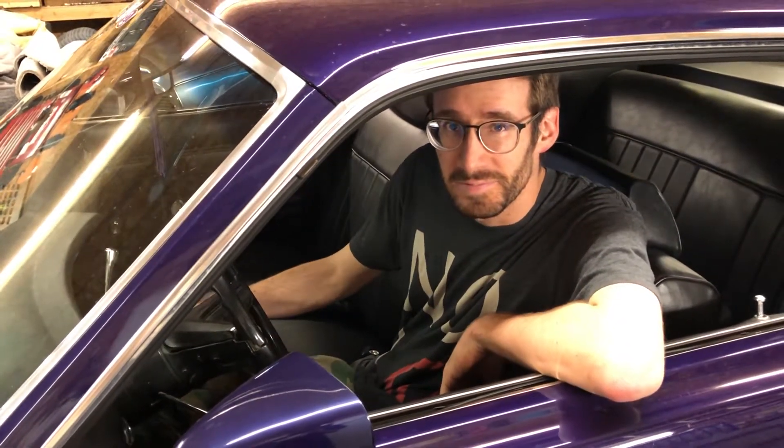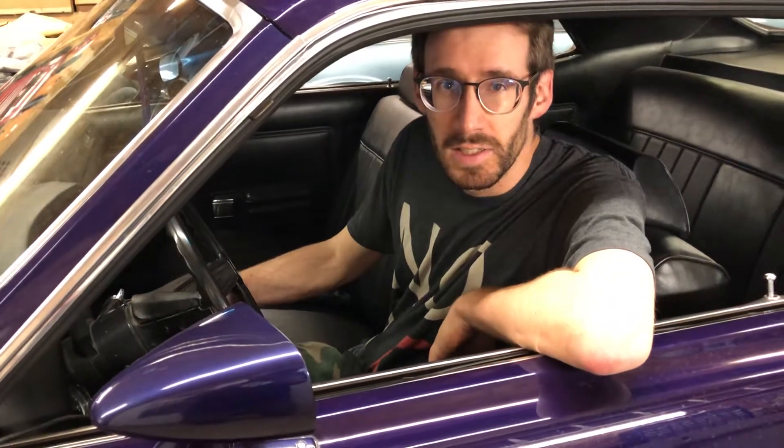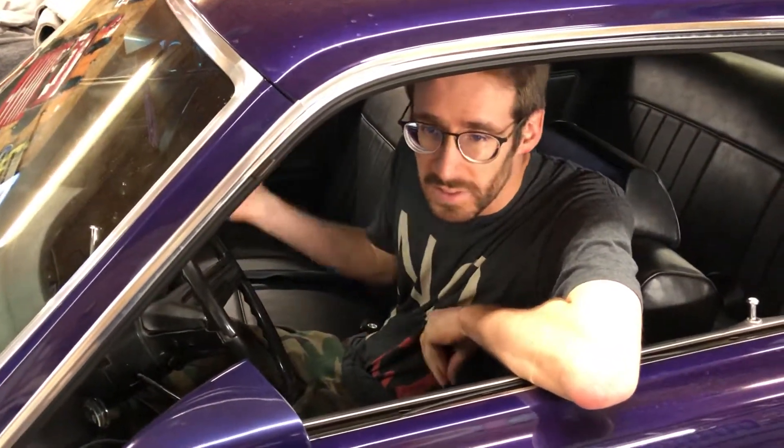Hey, it's Dean here and Daryl here behind the camera. We just thought we'd make a quick little video on what the starter procedure on the Holley Sniper looks like — it is a little bit different. We'll show you what the process is, and what we've seen as best practice.